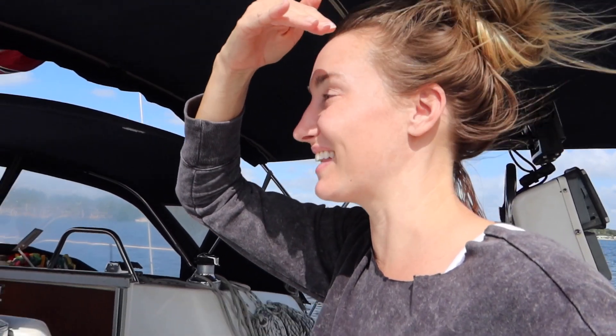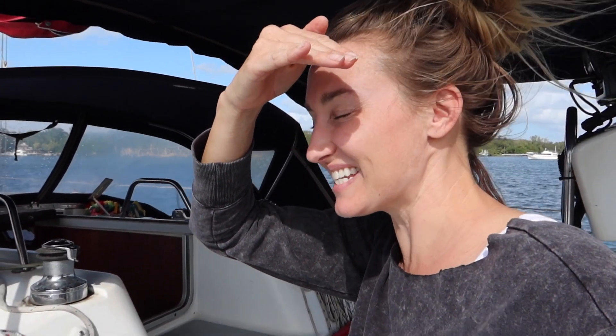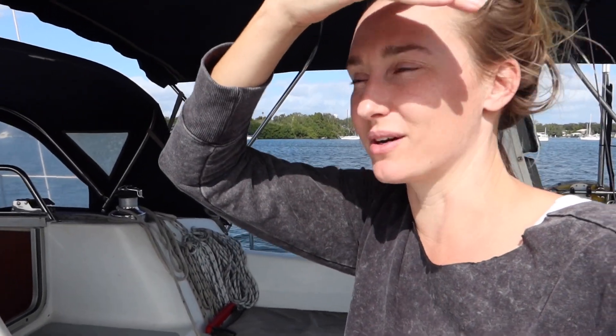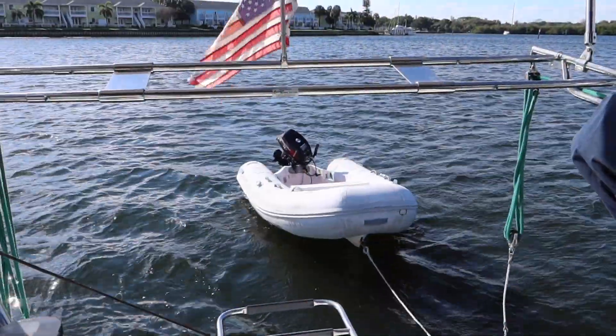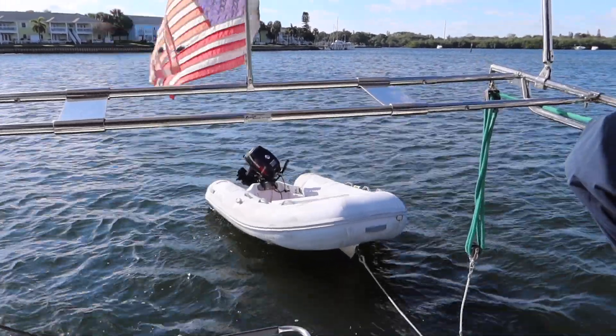And there you have it. That's the first time we've ever used the dinghy or the engine and we are so happy. Getting a nice dinghy is like getting a nice new car — it looks really fast. It's got a flat bottom and an 18-horse outboard, so it should be fun. Squish is afloat and looking still inflated. Looks good.